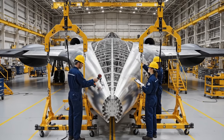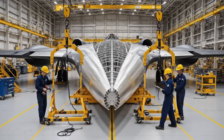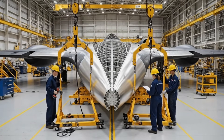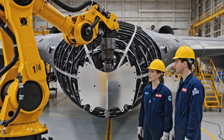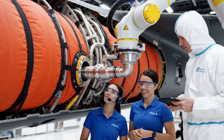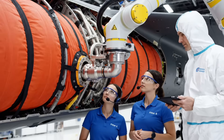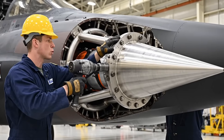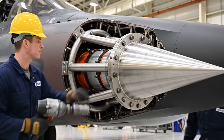We have alignment on the jig — go ahead and secure the bolts. Roger that, holding steady. Plate alignment is green, engage final torque sequence. Torque initiated, verify lock. Pipe seating confirmed, pressurized seal check beginning now, monitoring for pressure drops. Hold the vertical axis, final bolt torque initiating — structure confirmed, impact set.